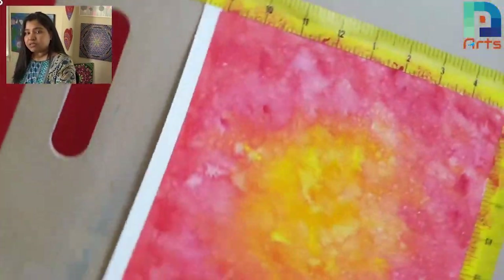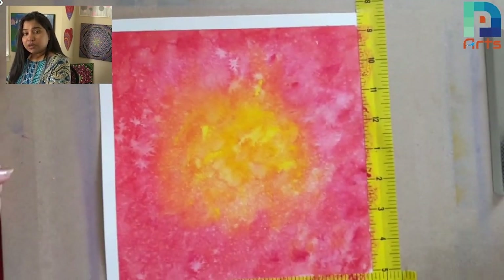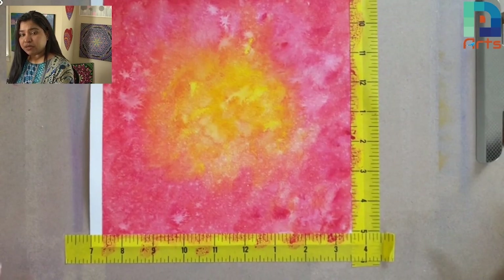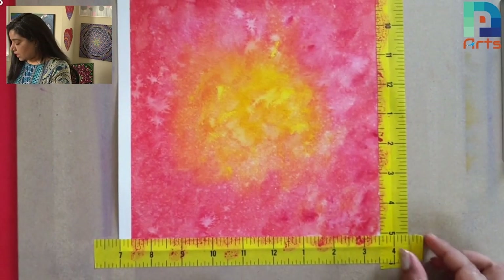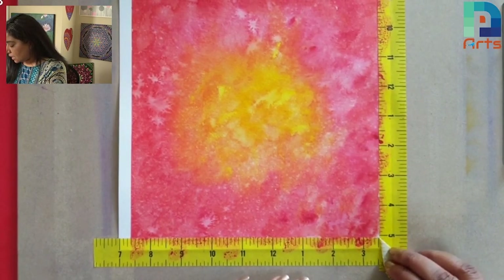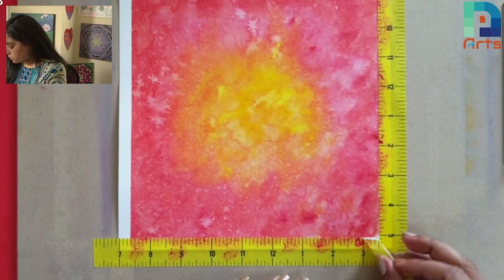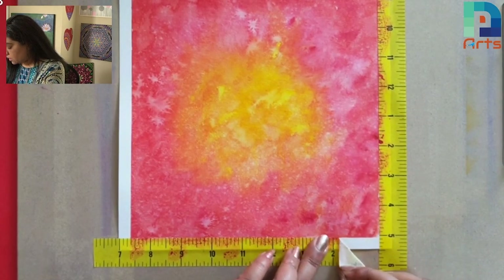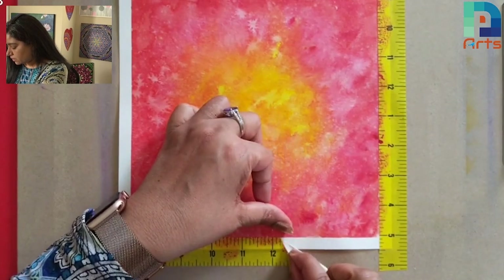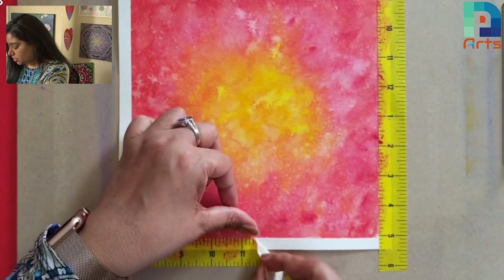Now it's time to take it off from the top. I'm just turning it to this side so we get a better view in the video. Again, you see I just folded it from one side and I'm taking it off slowly, holding my paper so that it won't get pressure.